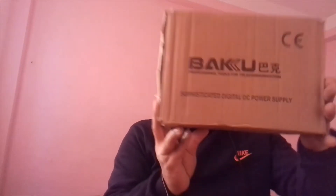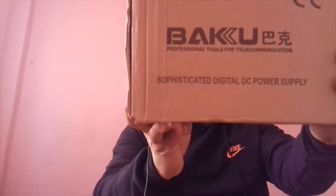Hello everyone, welcome back to my YouTube channel. Today I am going to unbox this Baku Professional Tools for Telecommunication Power Supply. This is a digital DC power supply and it is amazing. If you are doing mobile repairing or something else, it will be very useful — especially for mobile repairing.